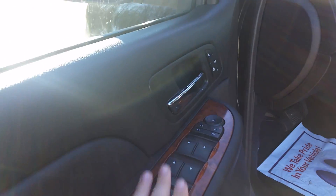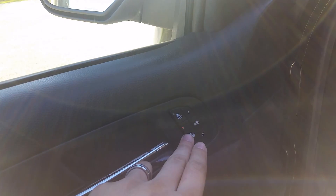Power everything — windows, mirrors, locks. You've got your heated seats and memory adjustable seating as well. The leather's in pretty good shape. I don't see any rips, tears, or burn holes. It doesn't smell like a smoker vehicle either.